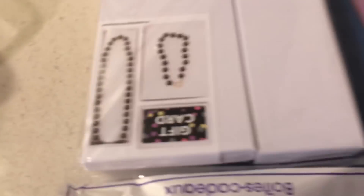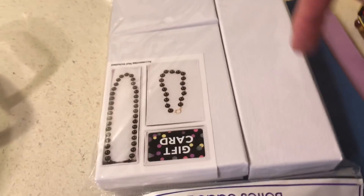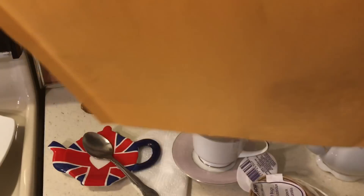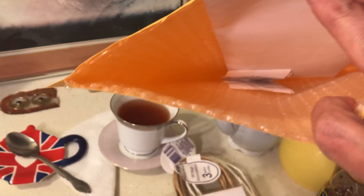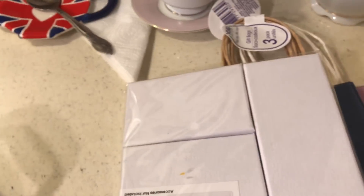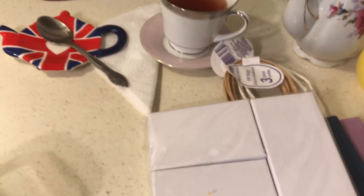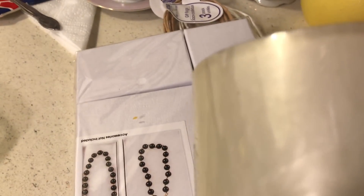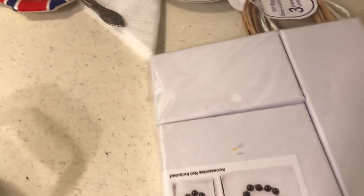Someone asked where I get the boxes. I buy them at Dollar Tree — $1. They have the long ones, a little one, and a bigger one. I also buy bubble wrap. I wrap my good watches in bubble wrap, tape the bubble wrap shut, and then tape the box shut. You can get bubble wrap at Dollar Tree.